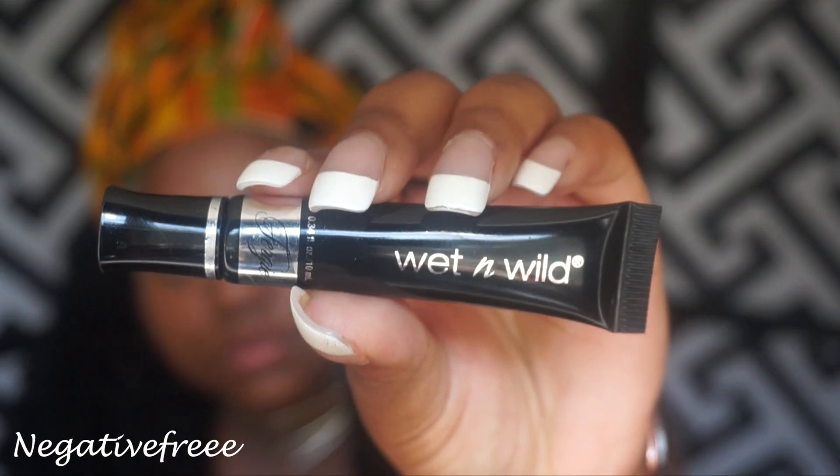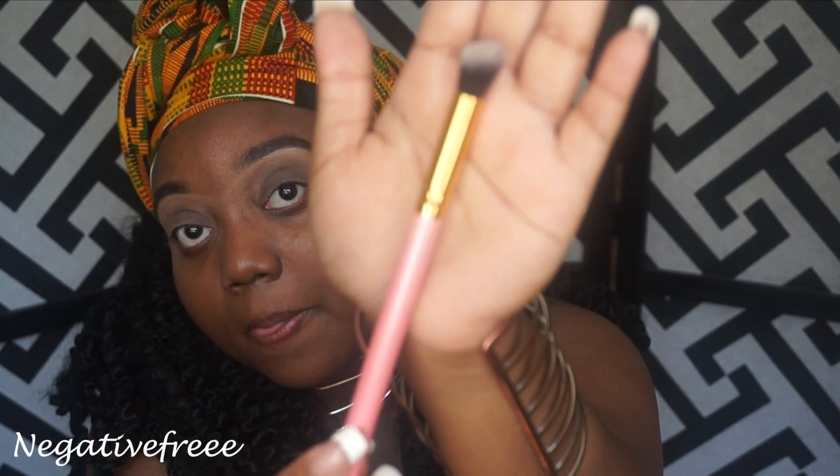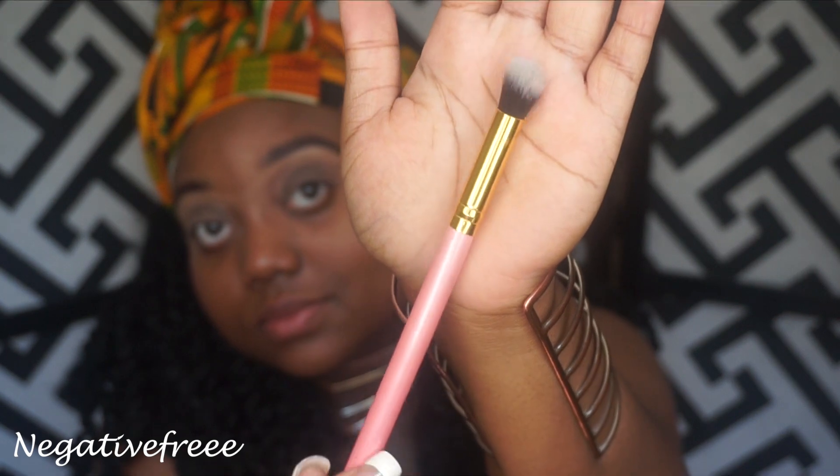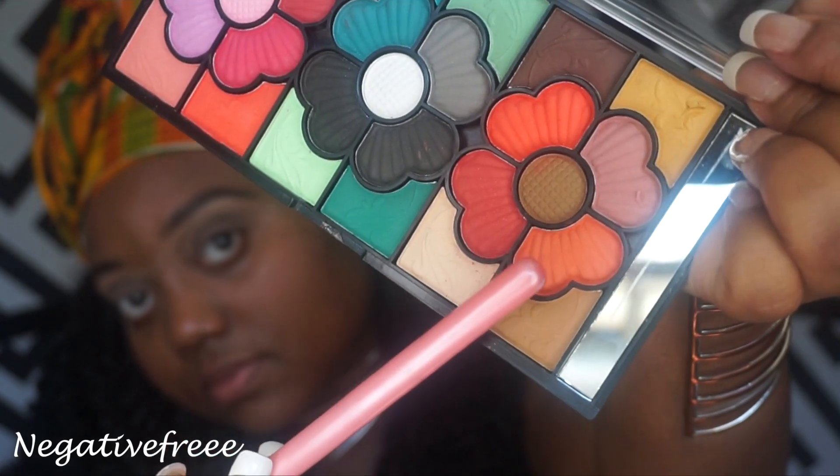Hello, welcome to my channel. In today's video I will be doing a demo featuring some of the newer products that I have. I love this primer, I got this from the Dollar Tree by Wet n Wild. Love it so much, it's really good. I'm only gonna be using one brush to blend in my makeup.